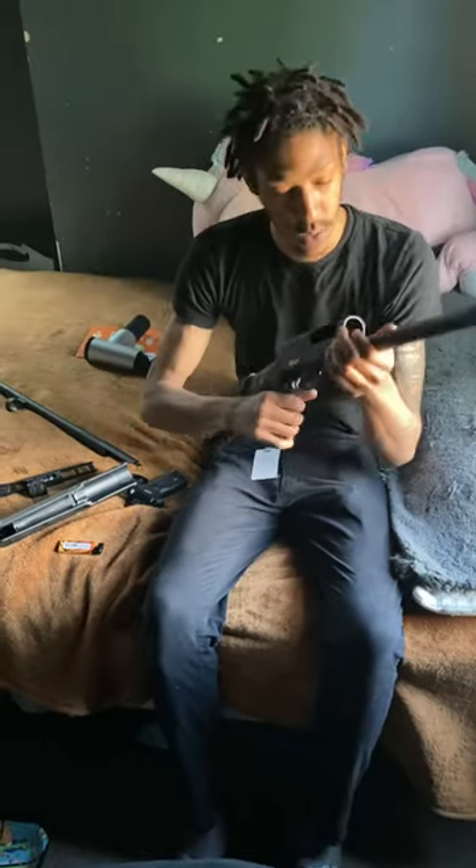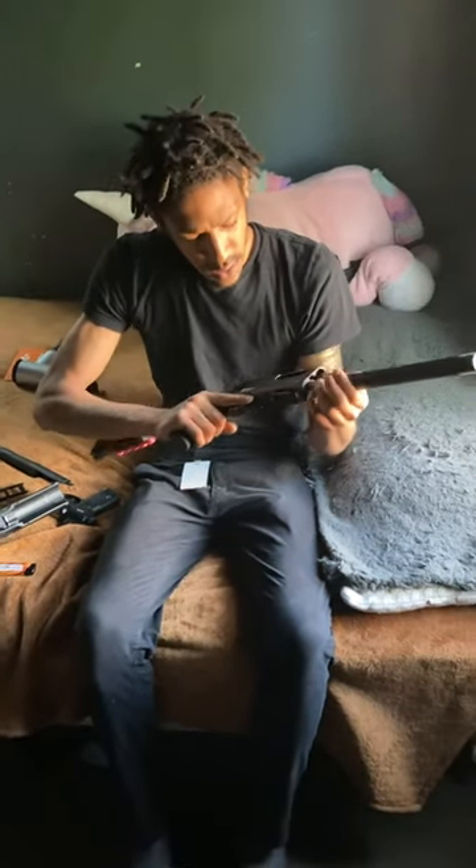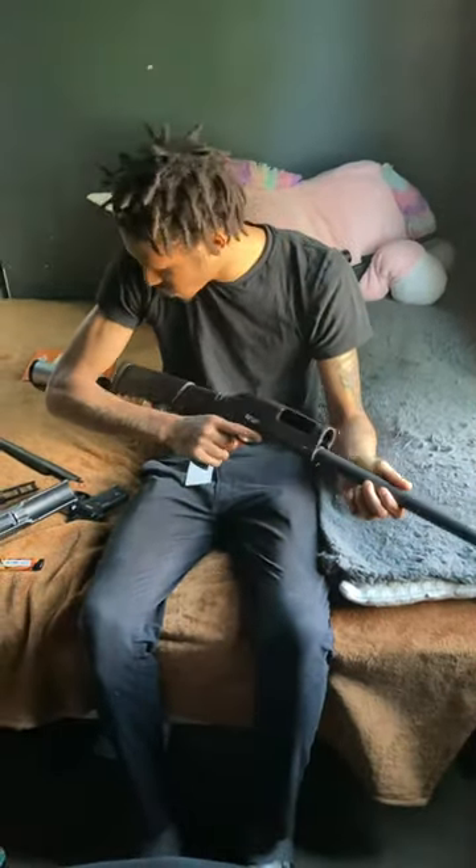This is what you're left with, along with the handle, grip, stock, and whatever else remains attached to the receiver.